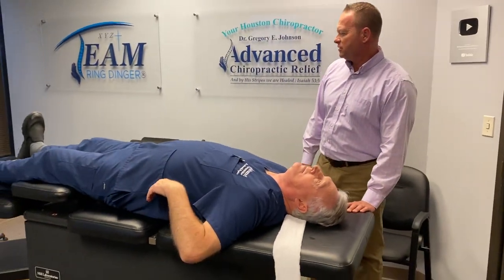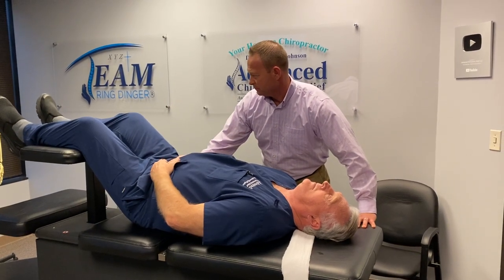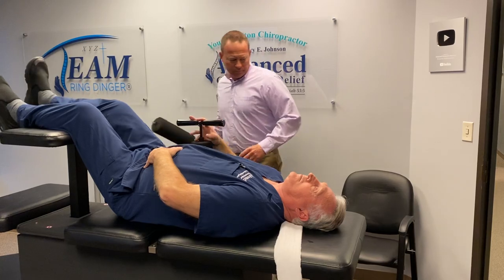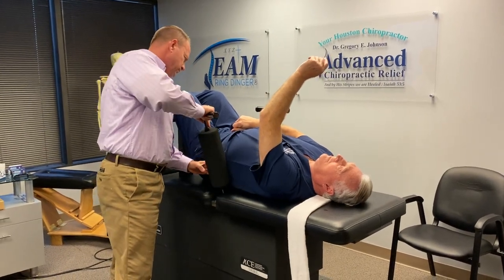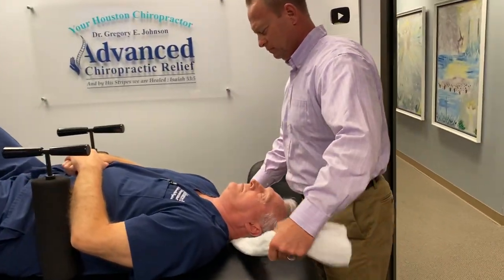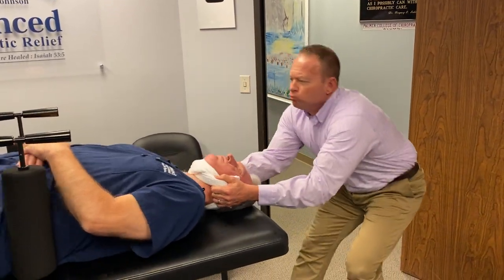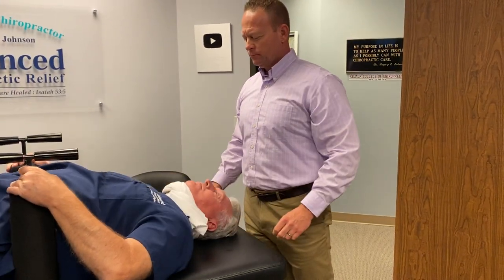His feet are up. Oh, I slipped through. Did you feel that? Did you get the same amount in there? Give me a little tighter. Give me a double dinger.